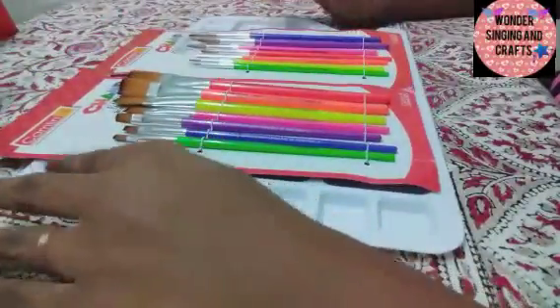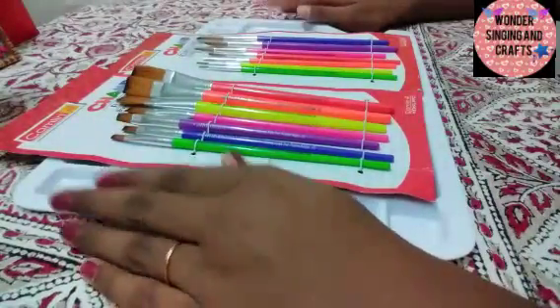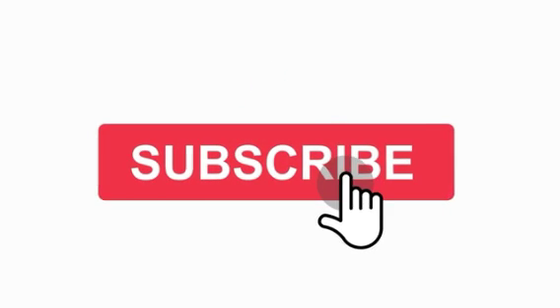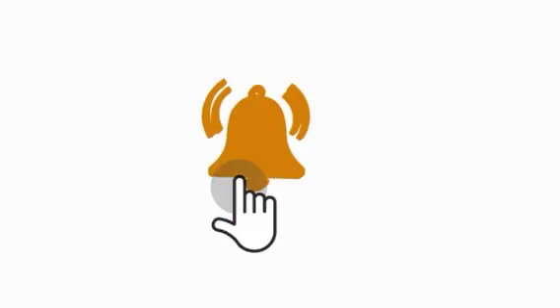If you want to watch more videos, please like and subscribe. See you in the next video. Bye-bye!